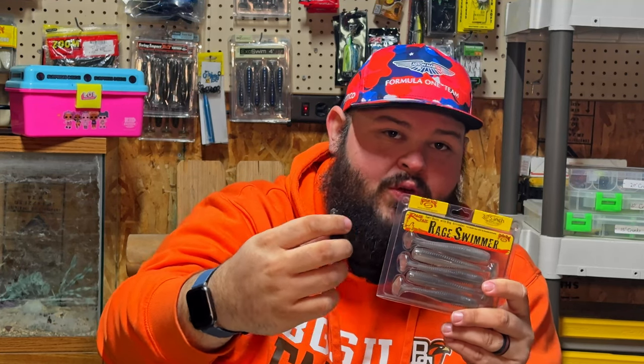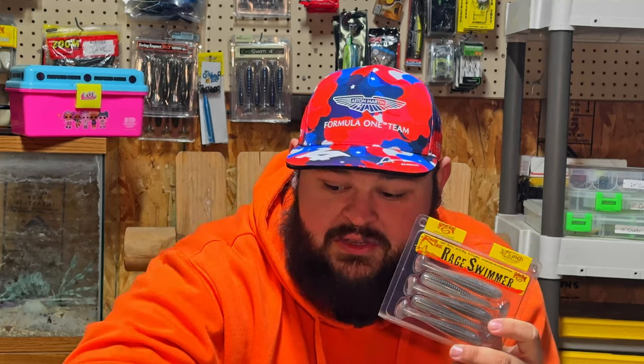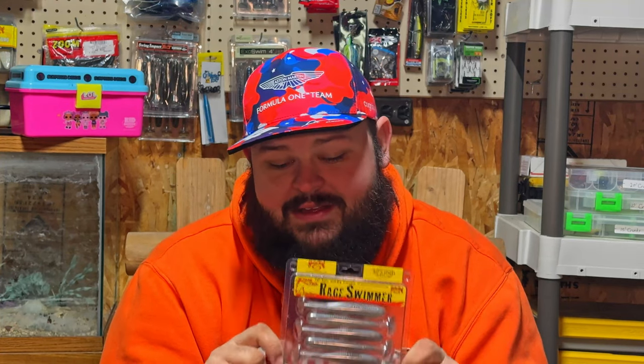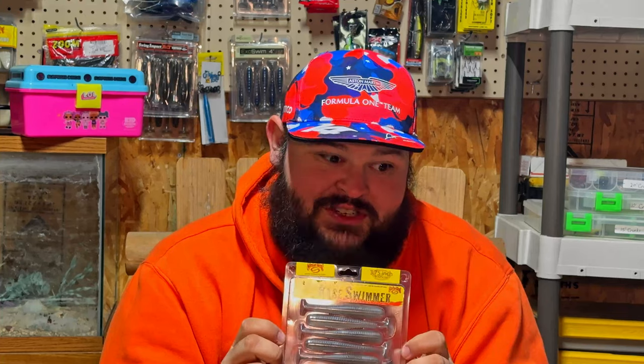Something like the Zako gives you the same action as a paddle tail but is more durable and, to me, offers a more natural profile. I know millions of bass have been caught with a paddle tail as a trailer, but if I'm throwing a paddle tail it's going to be on a normal weighted swimbait hook — I won't use it as a trailer. It is an option if you want it, though.